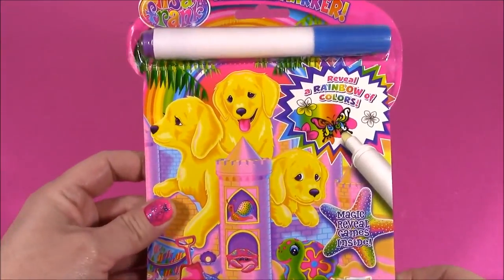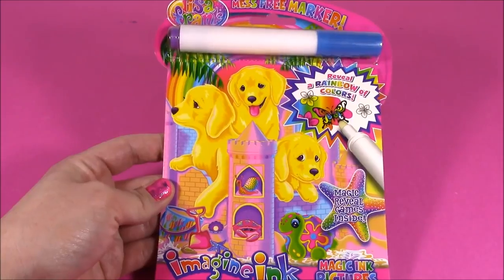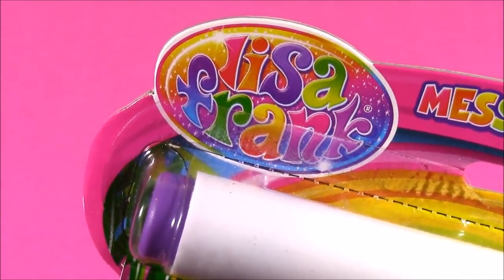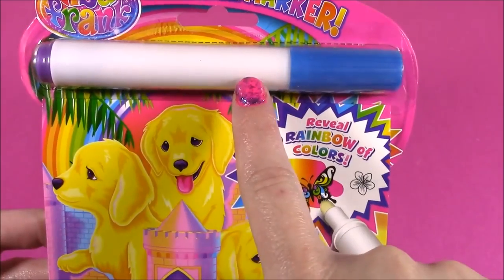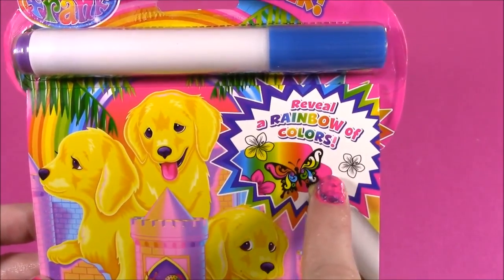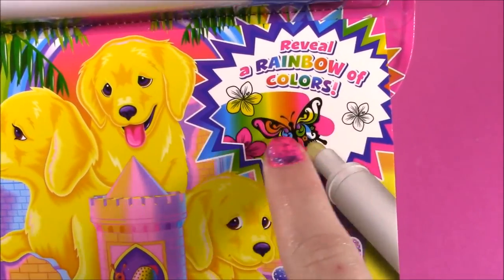Hi guys and welcome to Bubble Pop Kids. So if you love Lisa Frank and coloring, you're going to be in for a treat. We have the Lisa Frank Imagine Inc. Magic Game Pictures book. There's this magic marker here and when you rub it on this special paper, it reveals a rainbow of colors. Look at all of those neons.